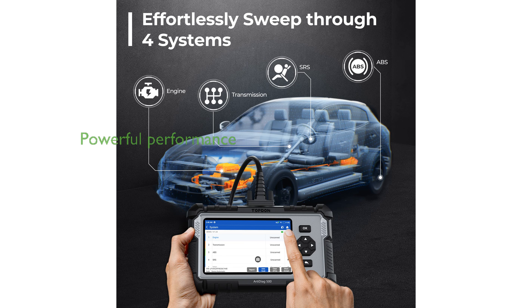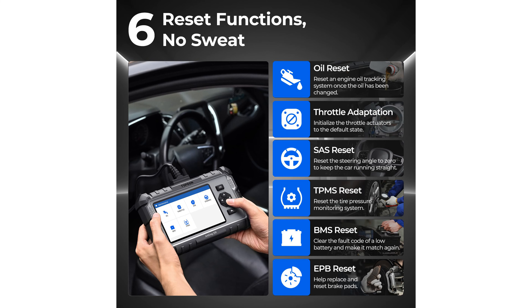Enhanced by a powerful 4-core 1.5 GHz CPU and running on Android 11.0, the AD500 ensures smooth operation and extended battery life with its 3,350 mAh capacity.